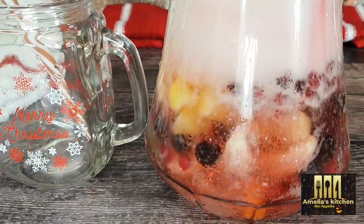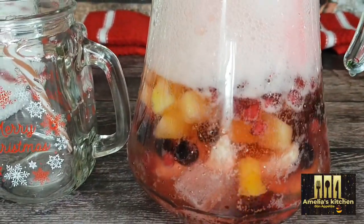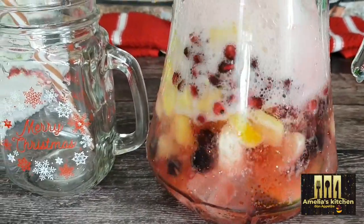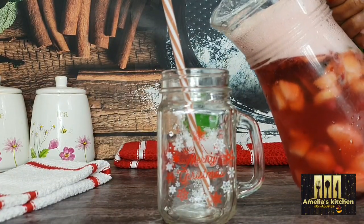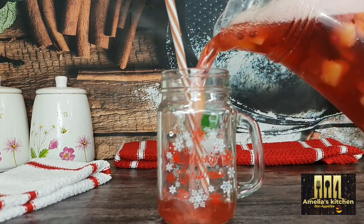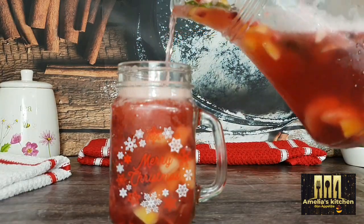Look at that — look at that refreshing, bubbling appearance. Trust me, this tastes absolutely good. Then stir nicely for the blend of fruits to infuse into the drink, and then I'll pour into my special Christmas mocktail cup and it's all ready to drink.